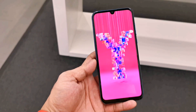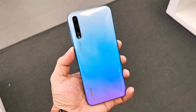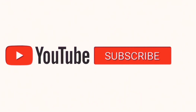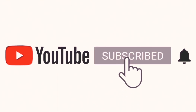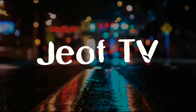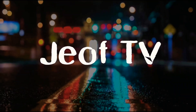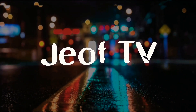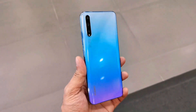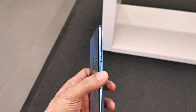This is the new Huawei Y8P hands-on and quick review. Huawei just recently launched another new lineup for their mid-range Y-series — a budget phone with great specs and camera.